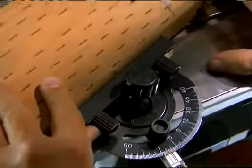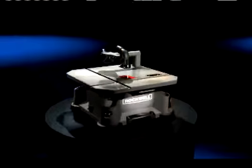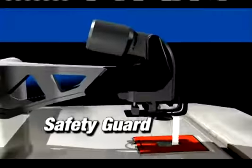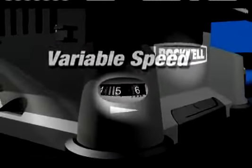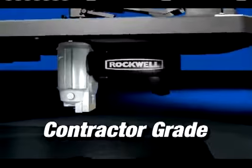The Rockwell Blade Runner is one of the most versatile saws you can own. The feature-packed Blade Runner comes with a stainless steel work surface, an adjustable safety guard that covers the blade, a blade storage drawer, a combination miter gauge for angled cuts and rip pins for long straight cuts, variable speed for controlled cuts, and inside is Rockwell's highest quality contractor grade motor.